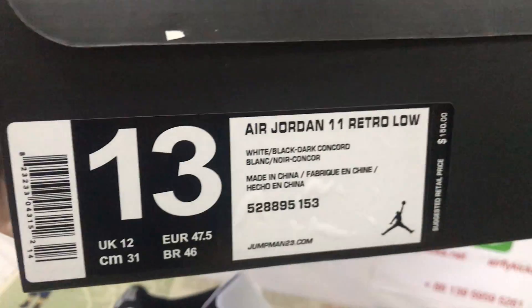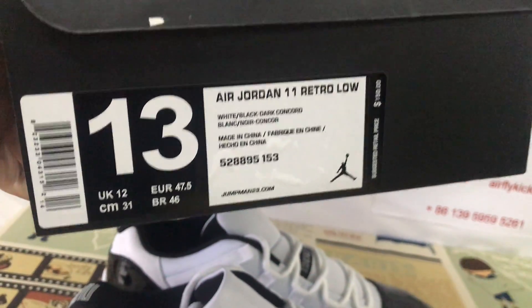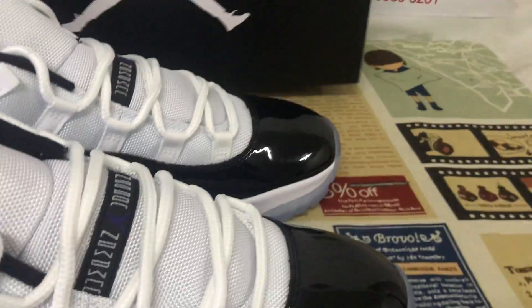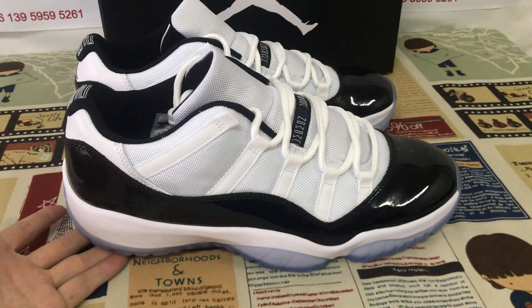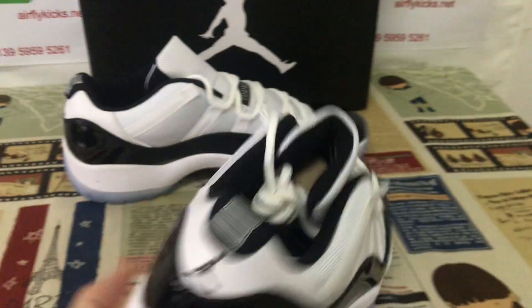That's the shoe box and the box label. The shoe is size 13. You can see the shoes look very, very nice and very, very strong.